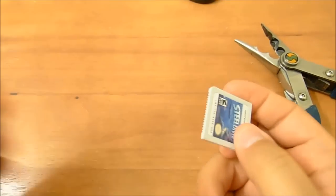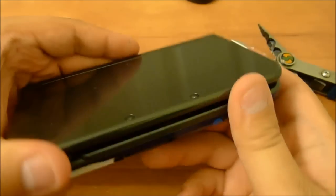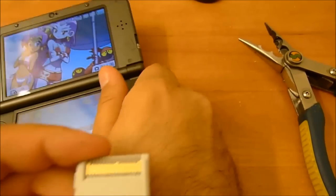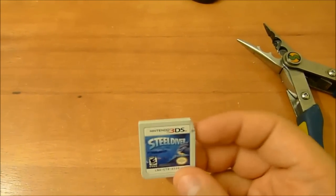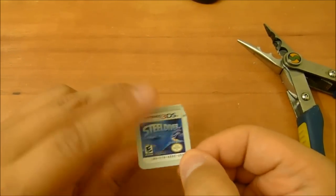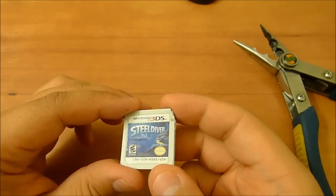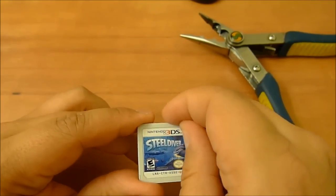Of course, let's make sure this 3DS game still works — let's go ahead and put it into a normal 3DS. Steel Diver loads up fine. So pretty much, if you put a 3DS game into a Nintendo DS or DS Lite, even if you chop off the little nub that's supposed to prevent you from physically inserting it, it still will not work. It doesn't detect it as anything. But it will still work in a 3DS, 2DS, New 3DS, New 3DS XL, or 3DS XL.